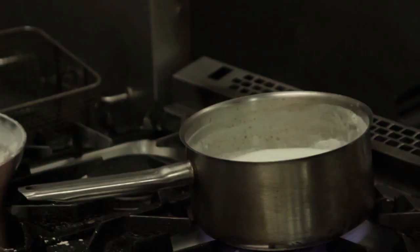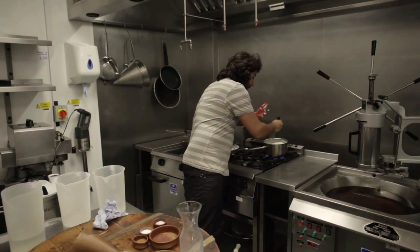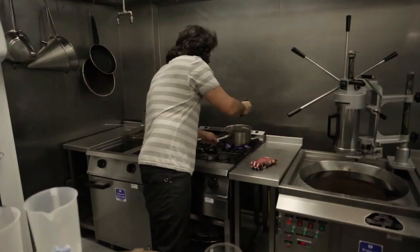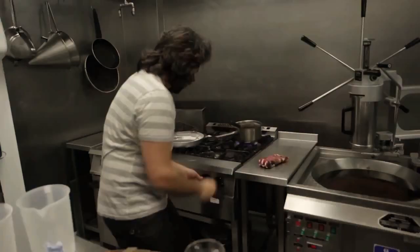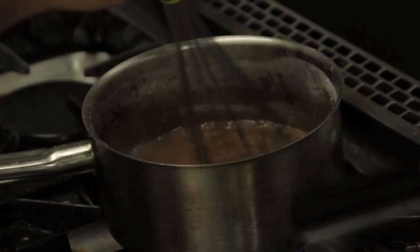The milk is starting to bubble, and when that happens is when we need to add the hot chocolate powder. Now we are going to stir it so it takes a good consistency. Bring the heat down a bit so it doesn't burn — chocolate is very delicate, we don't want to ever burn it. We are going to let it boil for a few minutes under minimum heat until it thickens up.